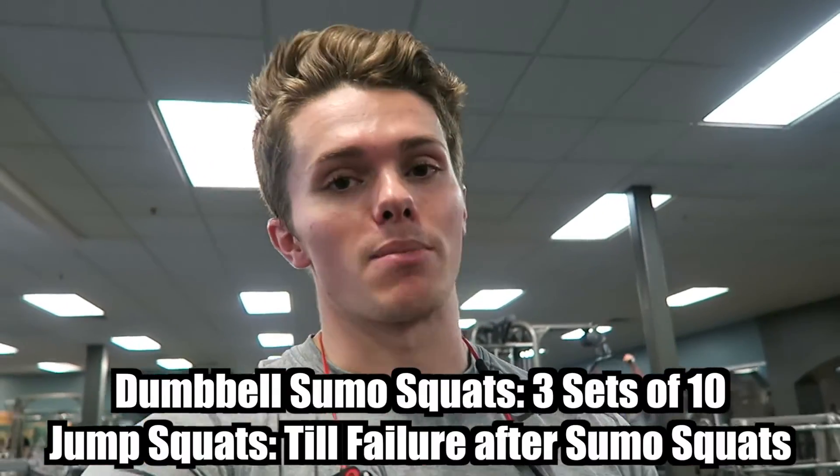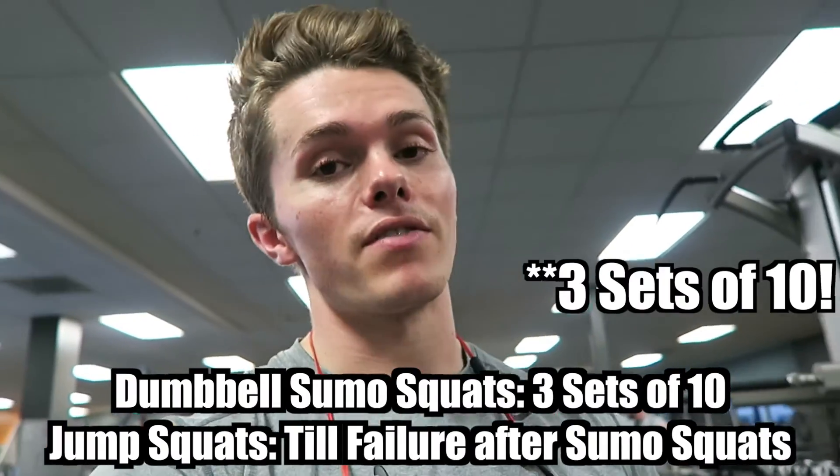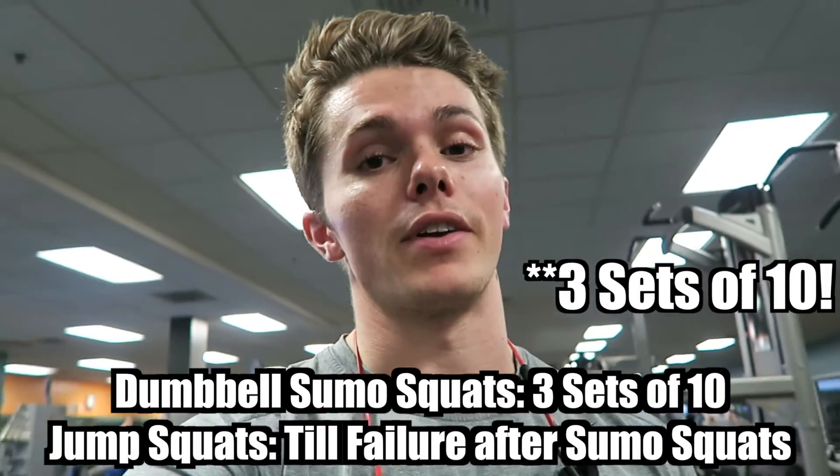Last thing we're gonna do today is a superset — we're gonna superset sumo squats with jump squats till failure. With the sumo squats we're gonna do three sets of 12, and then jump squats three sets till failure.